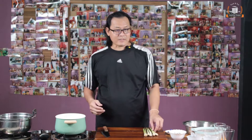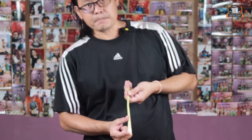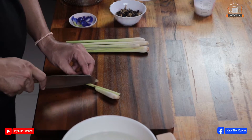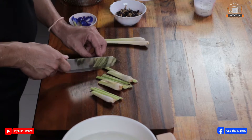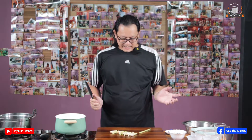Start with the lemongrass first. You know lemongrass already — use a fresh one like this. If you make curry, remember we use only this part, so the rest like this you can make tea out of it. Very easy. You cut it around one to one and a half inches. Cut it all. Like this. And the last part, I will keep this part — I will show you why later.